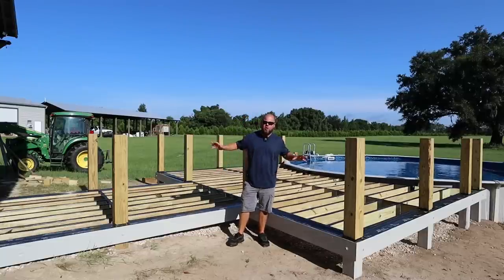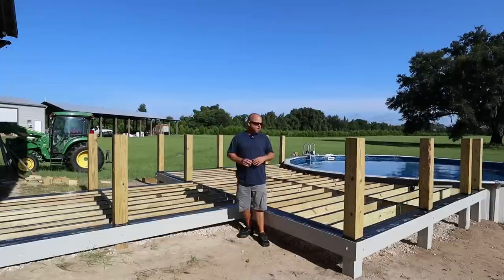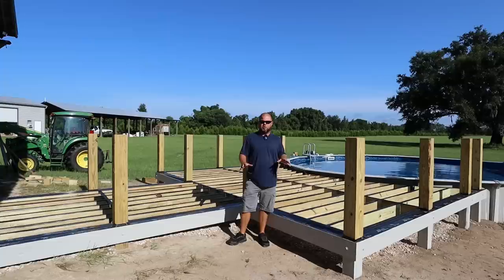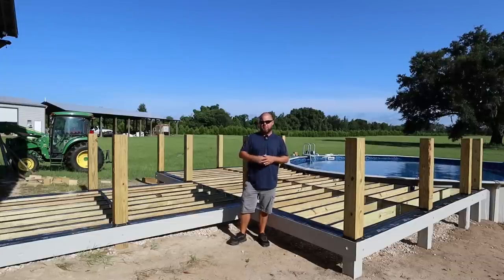Welcome back everybody. This is part three of our pool deck build, and in today's episode we're going to start on the composite decking. Let me take the next 60 seconds for all the people that have been watching to go over some stuff that I did off camera, and then we're going to dive right into the composite decking.